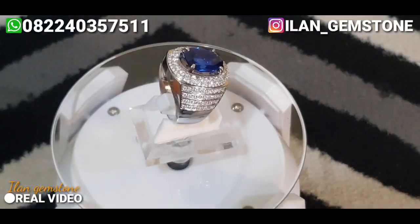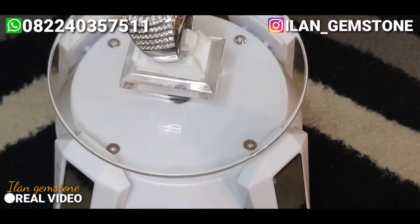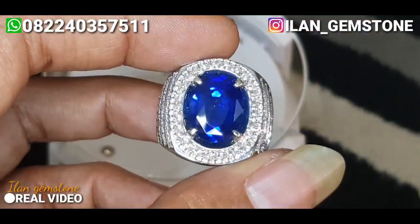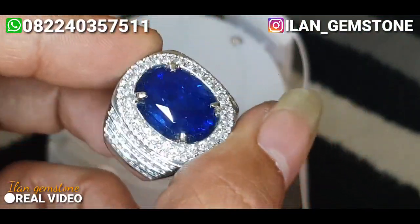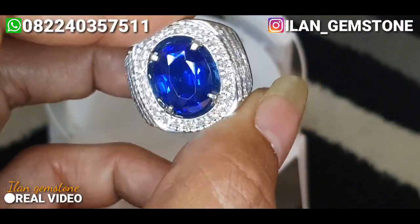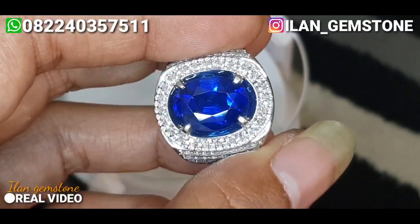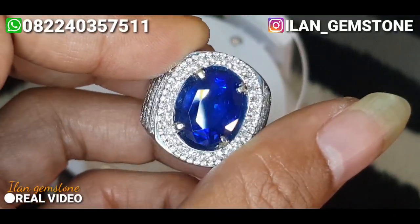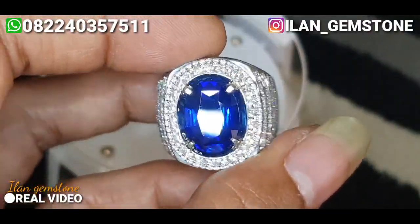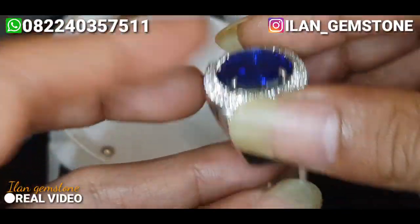Kita aktifkan dulu untuk lampu tambahannya. Oke, lampu tambahan udah menyala. Sekarang kita lihat untuk penampakan si batu ini menggunakan sedikit lampu tambahan. Bisa kita lihat, birunya metaliknya enak, ini udah termasuk pivot royal blue. Kebersihannya juga cukup, tidak terlalu kotor. Untuk table-nya juga besar. Body glass-nya enak, dan beliannya juga sangat putih.